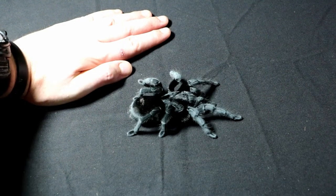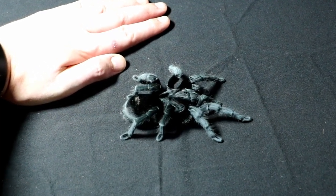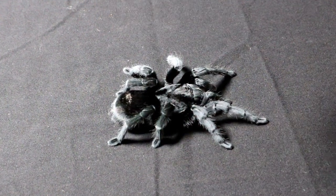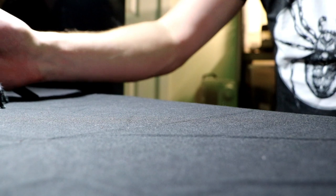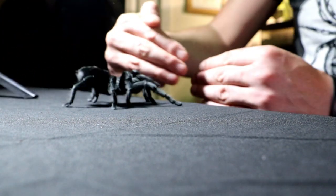She's a really good size. Now I'm a big lad so I've got big hands — she's about five and a half inches diagonal leg span; we measure spiders diagonally. And she's got a fabulous gait, a fabulous stance as she walks.